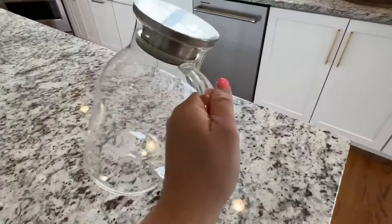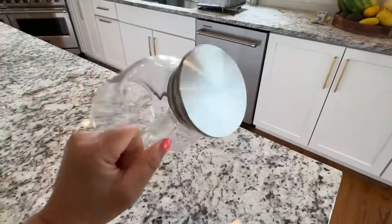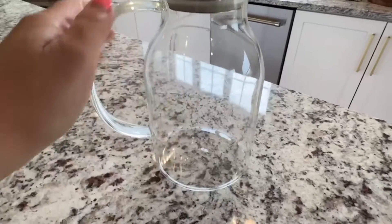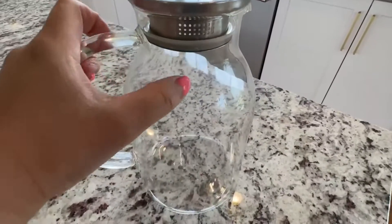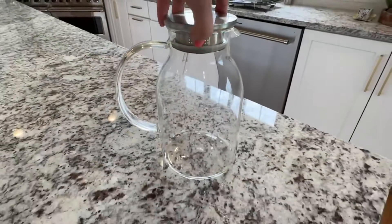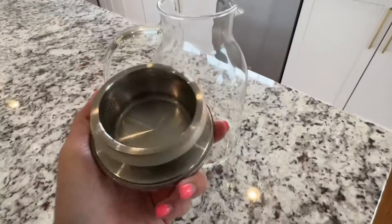I've had this for a while — I want to say about six years or over — but it's still in great shape. It has not broken. It's tempered glass, so you don't have to worry about it breaking so easily. But my favorite part of this pitcher is that your drink does not get in contact with any plastic piece whatsoever.